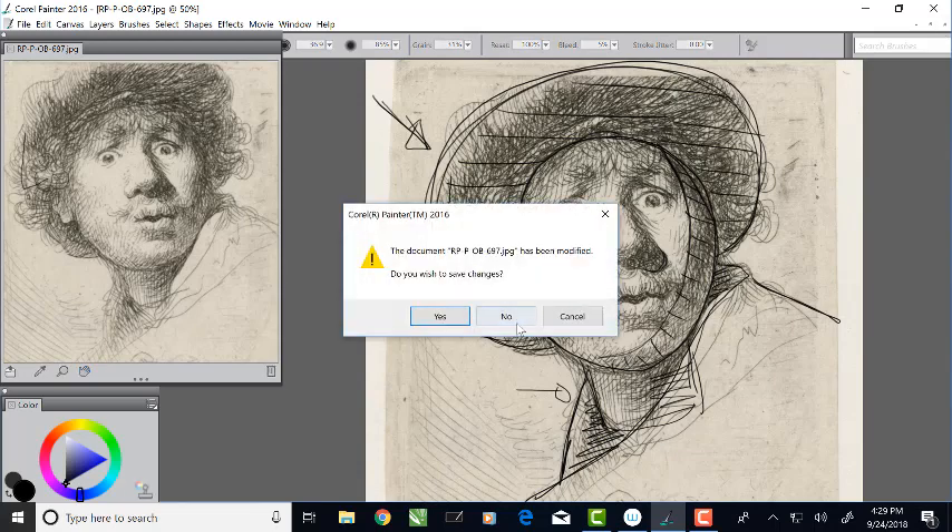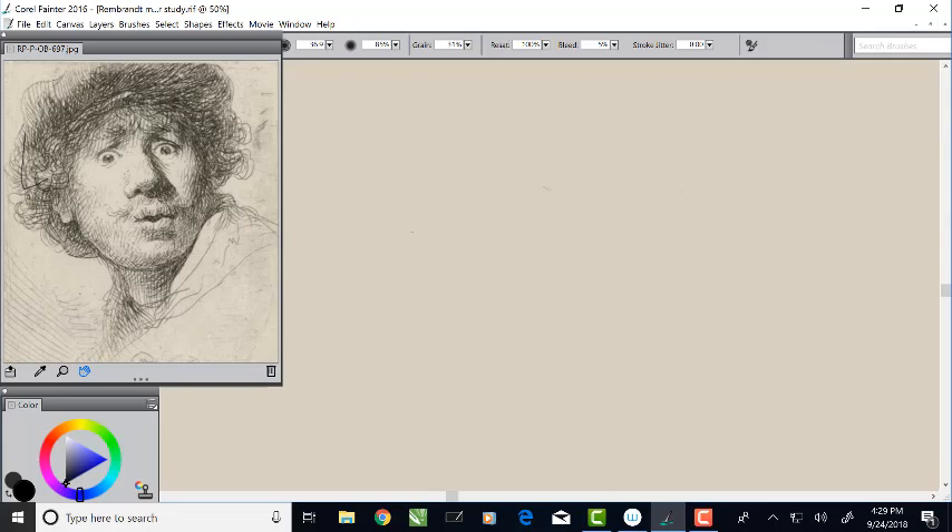Now we're going to close that image and start our drawing. I'm going to draw this the same size as my reference so I don't have to worry too much about proportions. I'll make a mark at the same level as the bottom of the chin and another mark at the top of my oval, then draw that oval shape in — that's the face. We'll put some indications in for the features: the eyes are on a little slant, so we'll note that direction, plus where the bottom of the nose is and the middle of the mouth. Then I'll add a direction line for the tilt of the oval.